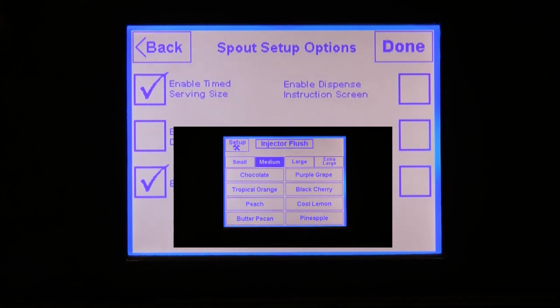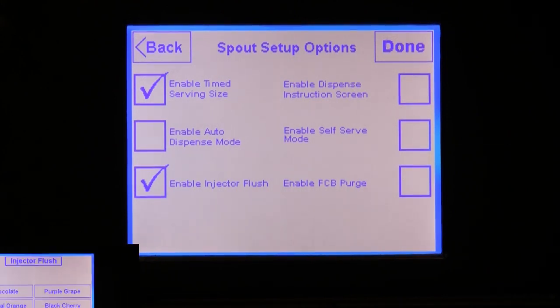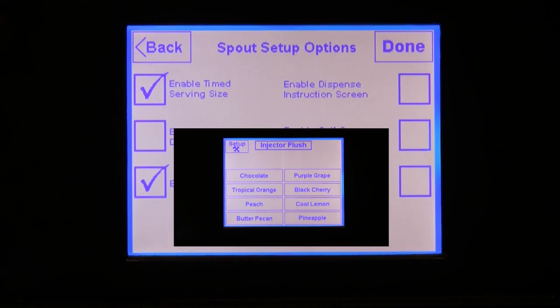Let's check it for now so that you can see what it looks like, and I will show you later on how to customize the sizes for your particular needs. Like the Time Serving Size option, if you check the Enable Injector Flush button, an Injector Flush button will be put on the main menu screen. The button allows the operator to flush water through the injector head between servings. Note that this is not recommended for self-serve environments.